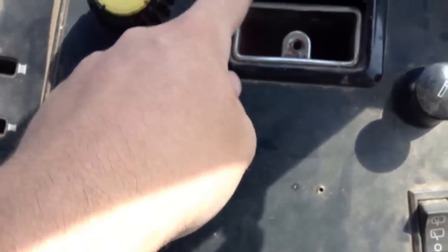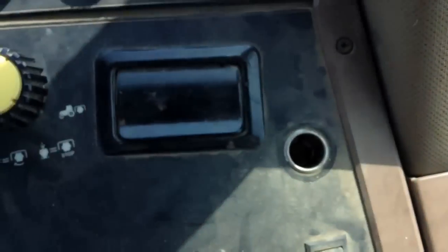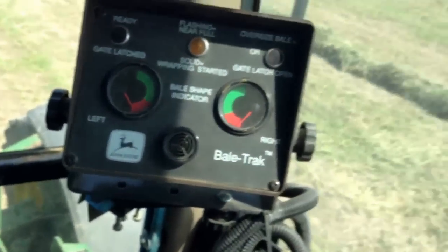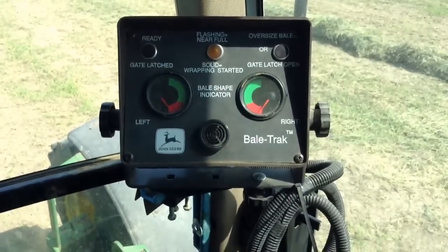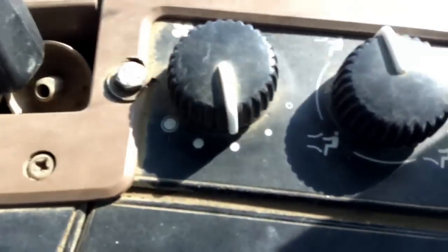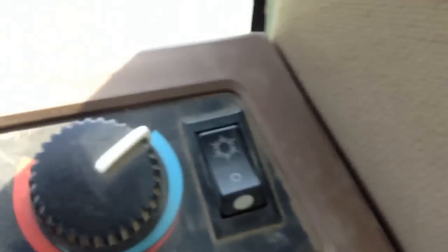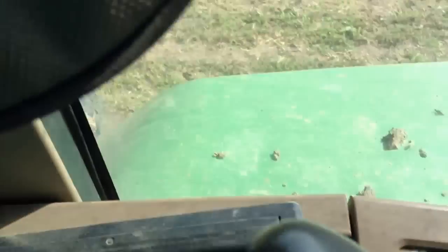We have a cigarette lighter holder back here. Back there is the power outlet for the baler — I'm not going to go into that for this video, I'll save it for another one. Up here I have the controls for air conditioning and heat. The air conditioning button is on because it's hot out.